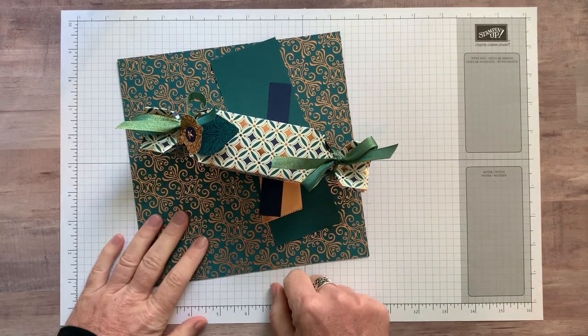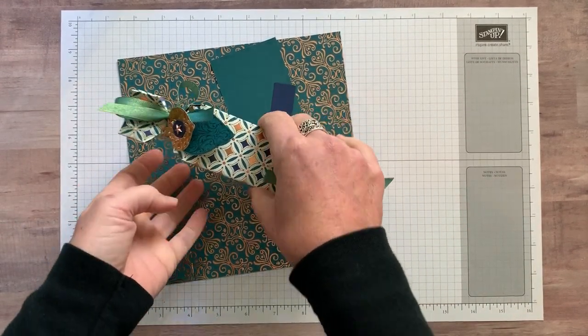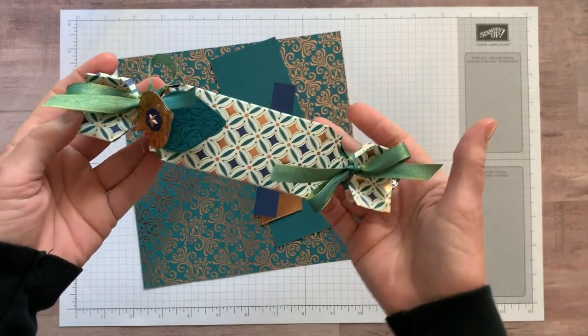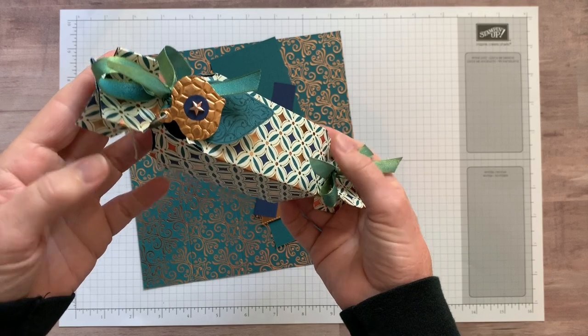Well hello friends! This is Amy Frelici at the Gathering Inkspiration Stamp Studio and today I want to show you how to make this beautiful Christmas Cracker Box.